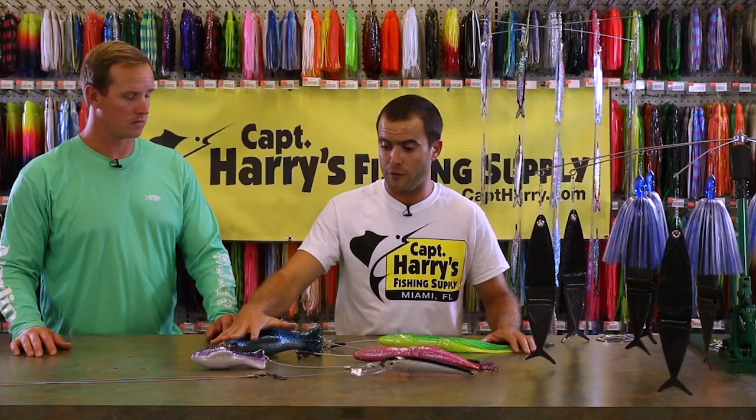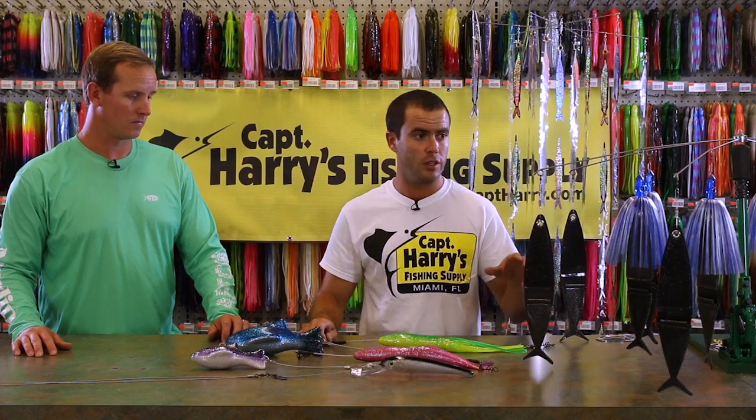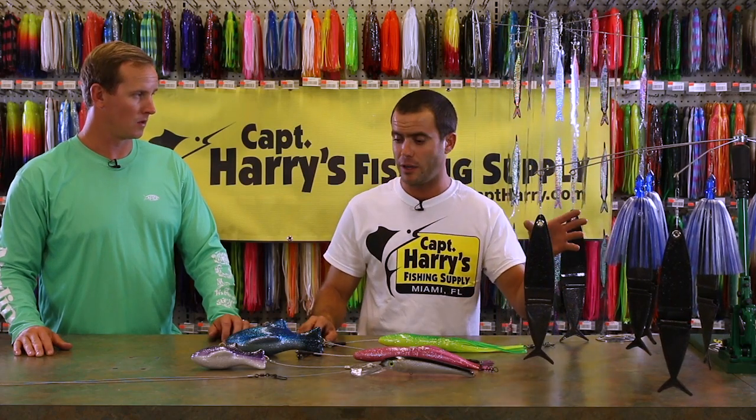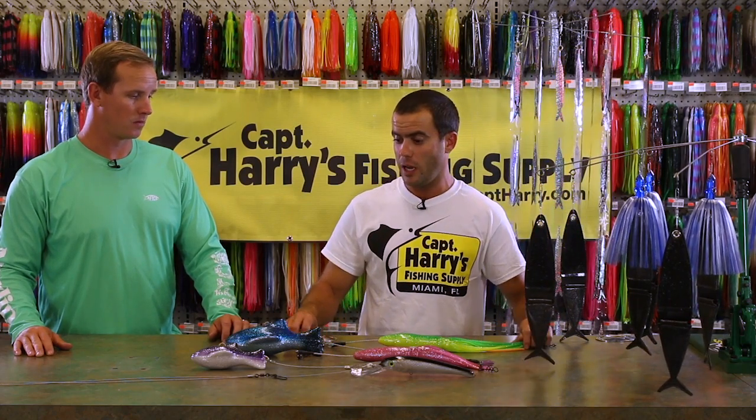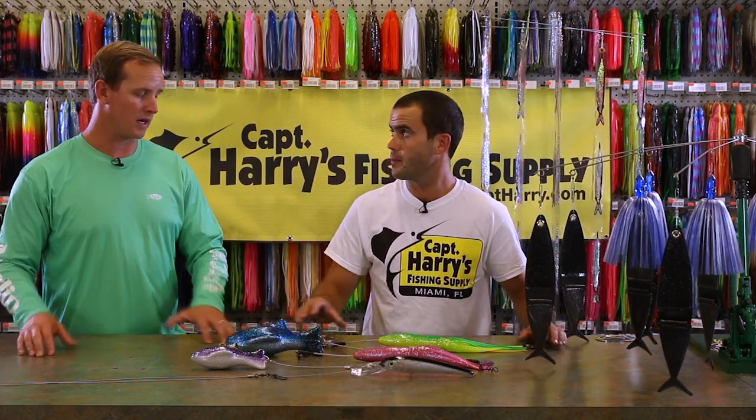From there, your other options are either the fish dredges or the cigar lads — these are great for pulling your larger dredges down. One thing you need to bring into consideration when determining what weight you want is the size of your dredge and the speed that you're going. The larger the dredge and the faster the boat, the heavier the weight you're going to need to pull it down.